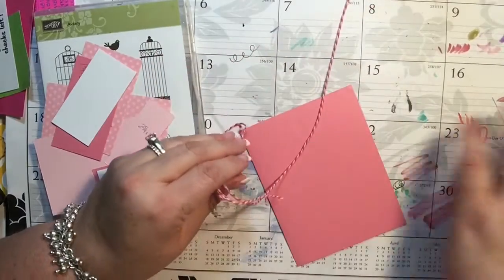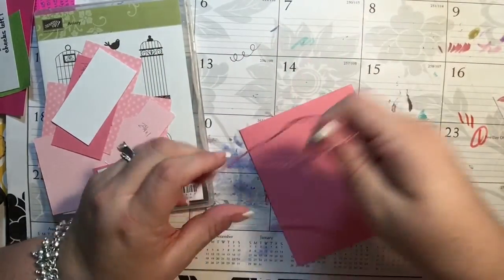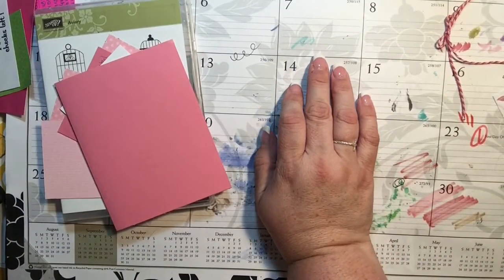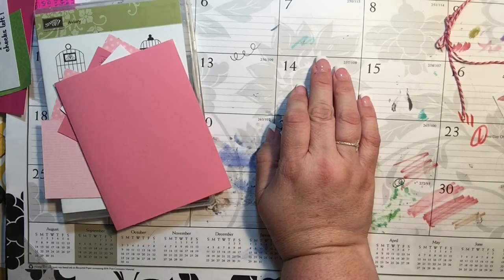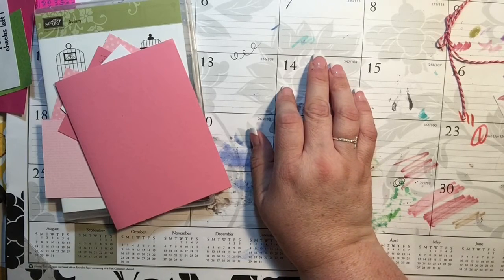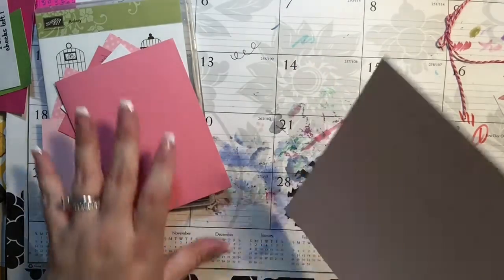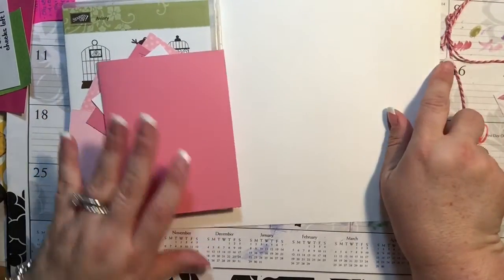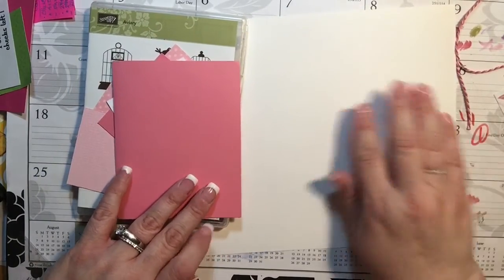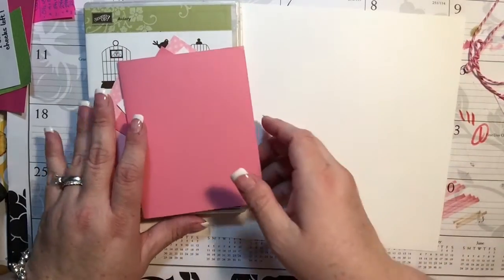Hi everyone, it's Tammy. I need to ask you guys if you would prefer that I have a solid piece of paper underneath here instead of this calendar, because I know that I've used this calendar for several videos. I could put a clear or white piece of paper underneath — maybe that's a little nicer. If you guys have a preference or if you care one way or the other, please let me know. I'm not going to say I'll remember every time, but I will try.